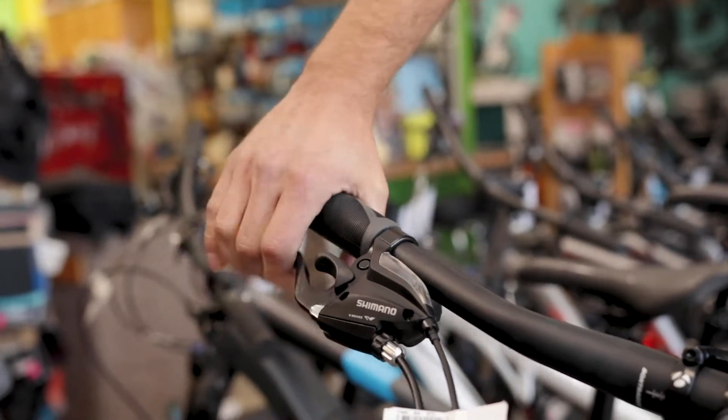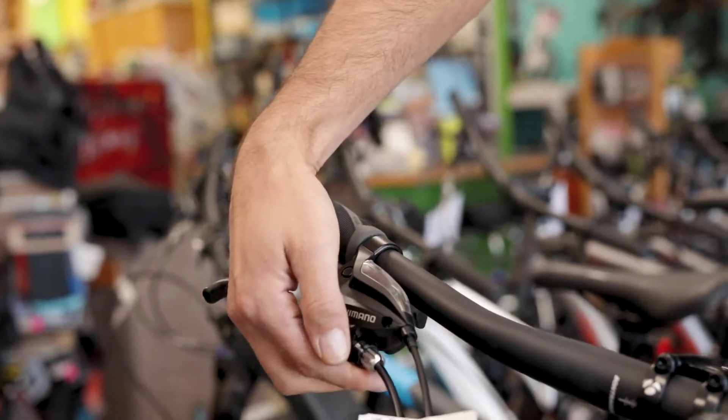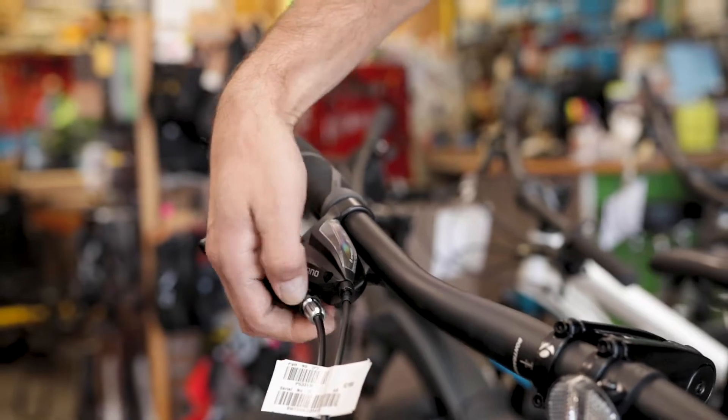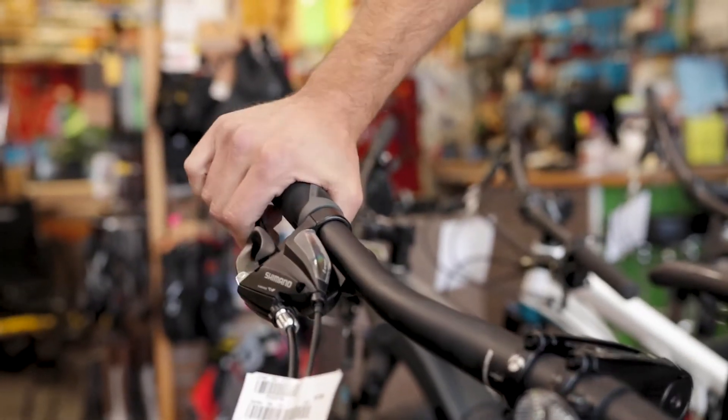Once the proper tension is reached on the brake lever, come back to your barrel adjuster. Back your locking nut down until it stops the barrel adjuster from moving and your brake is set.